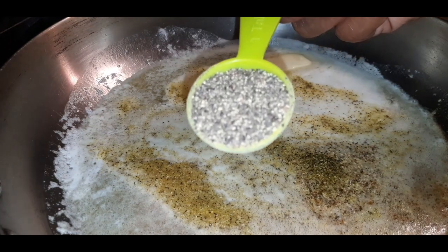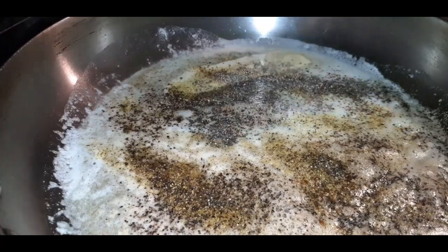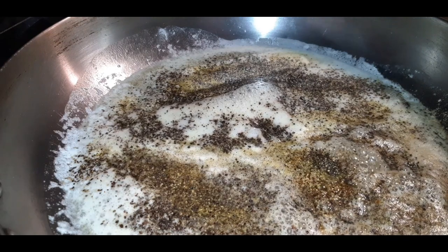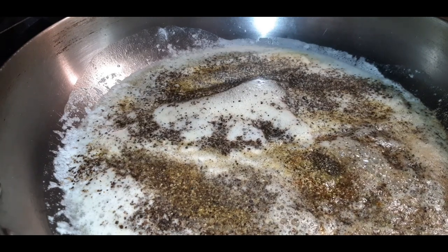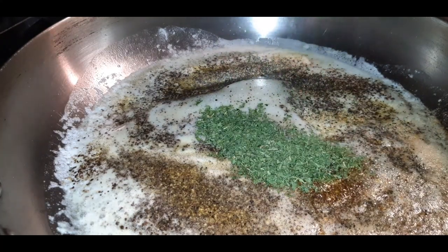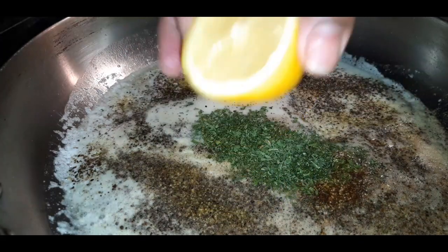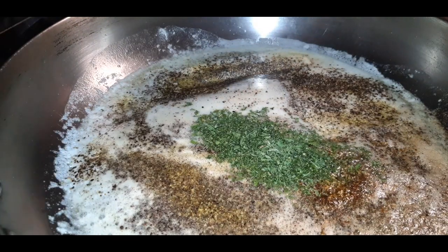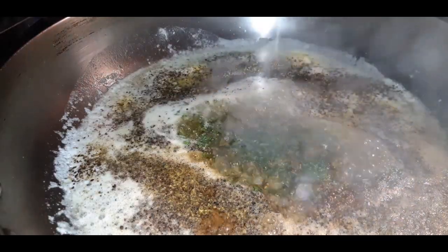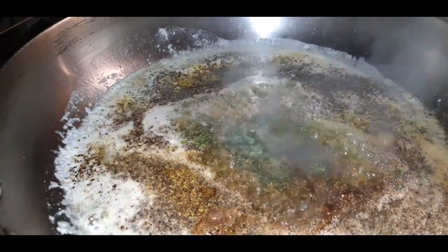I'm also going to throw in a tablespoon of coarse black pepper. Try to use the coarse pepper for this recipe instead of the finely ground. Just to give it some color, I'm adding a little bit of dry parsley flakes to make it look pretty. Then the other half of my lemon — I'm going to squeeze that into the butter mixture, chop it up in there, and let it simmer with the lemon rind in there.